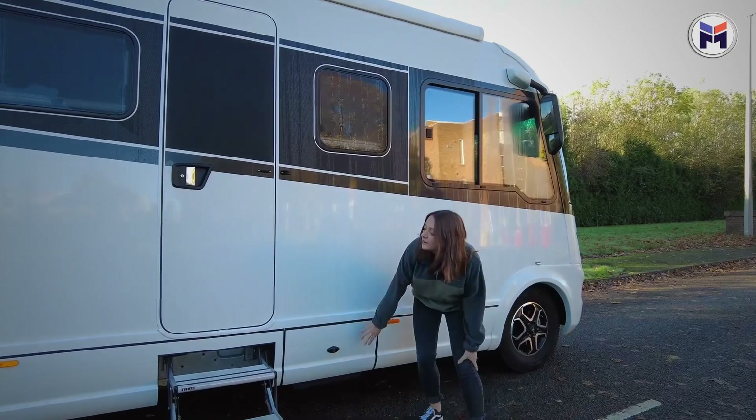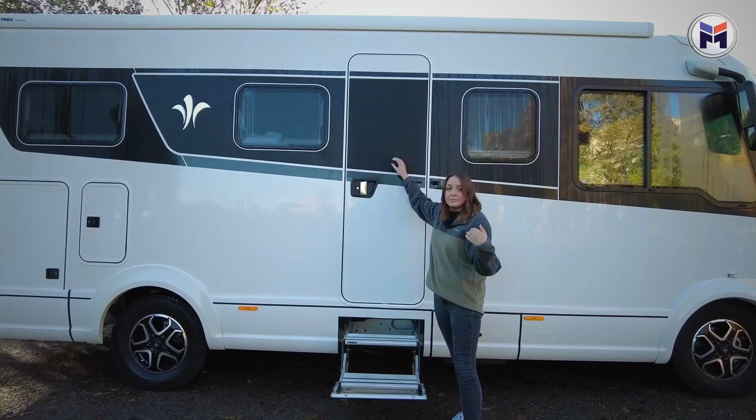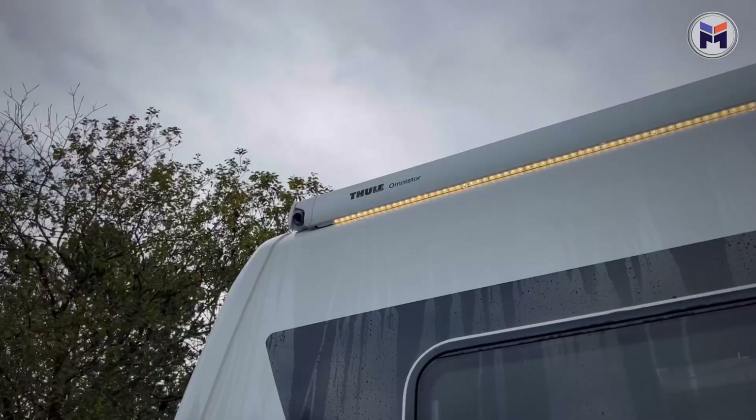Also got a little storage box here with the electric stuff. Coming further down, something to note — no window in the door. Do you like it? Personally I love it, but it's caused a bit of conversation in the office. Coming down we've got the cupboard for your two gas bottles, which is great, and then we have the upgraded five metre awning.